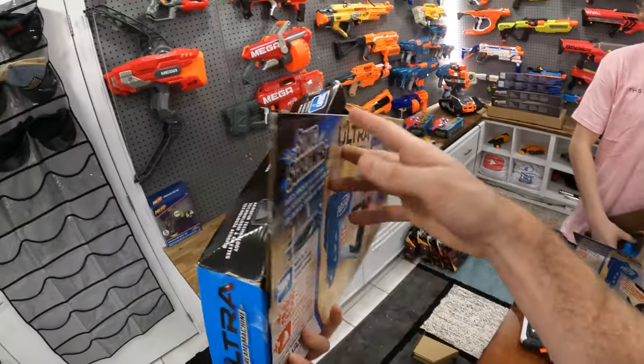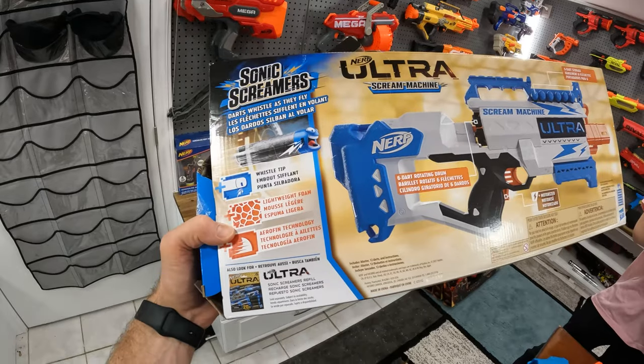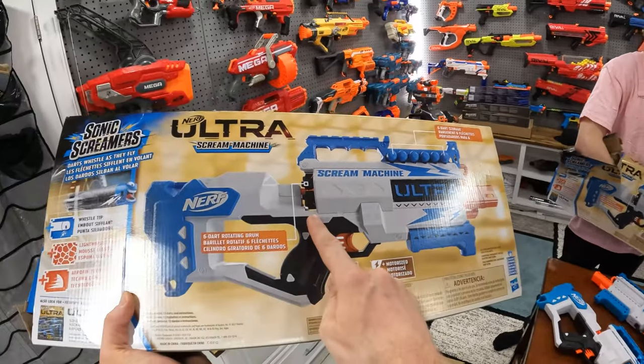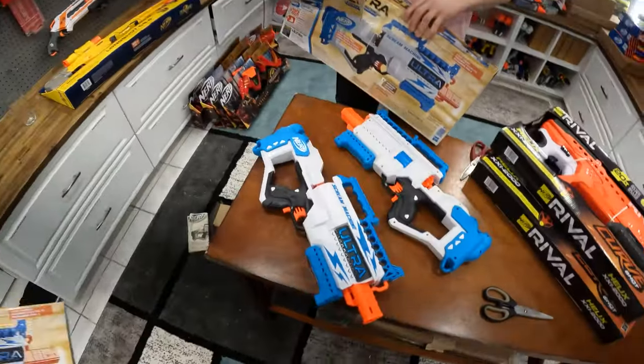It's kind of cool looking. Apparently the darts whistle as they fly — it's got a whistle tip, so that's why it screams. It's motorized, holds six darts at the top in a rotating drum. I'm guessing it's gonna use C batteries — guess we'll find out.